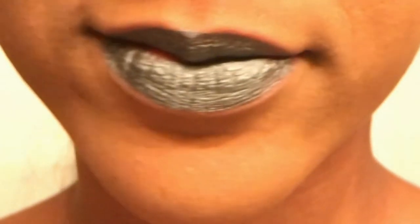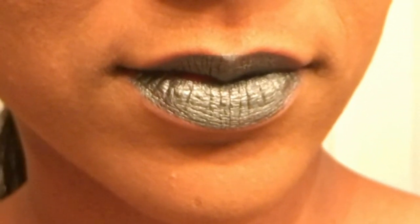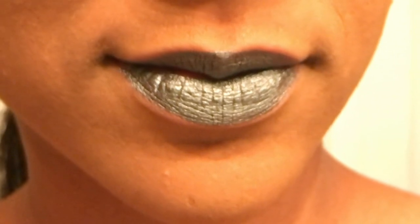And this is what it looks like on my lips. As you can see, it's very pigmented. It is not drying on the lips — it feels very comfortable on the lips.